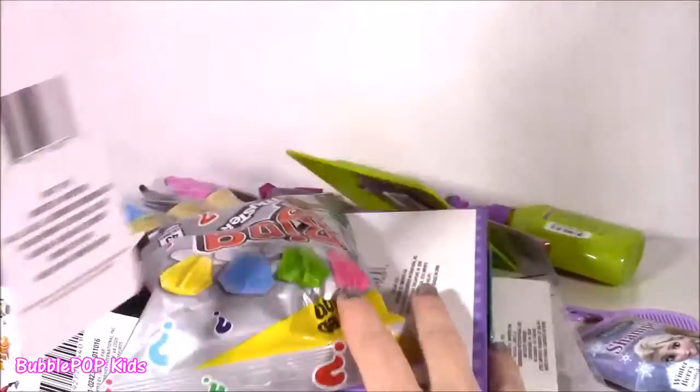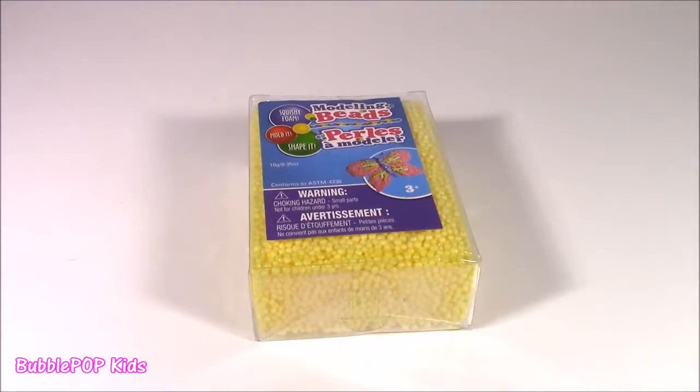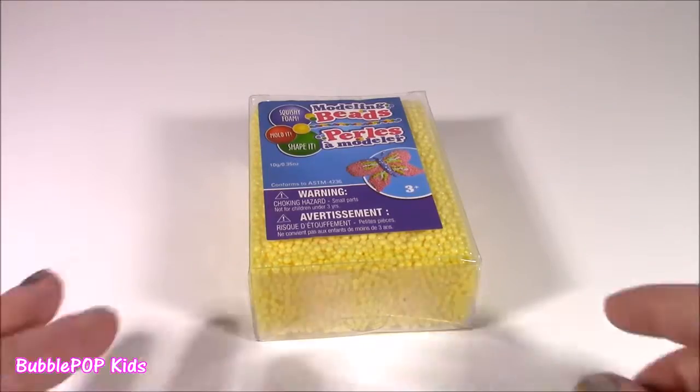Let's not wait any longer. Dump it all out and see what we have. I found probably like 20 or 30 different things and I spent less than $20. I am super excited.